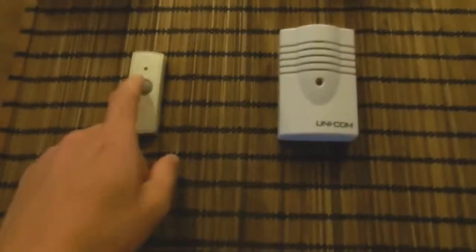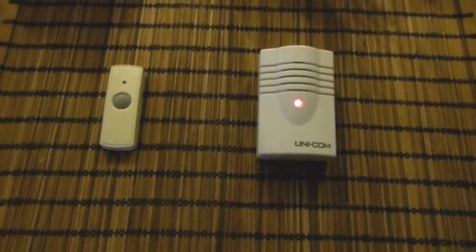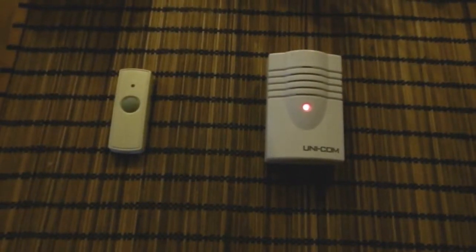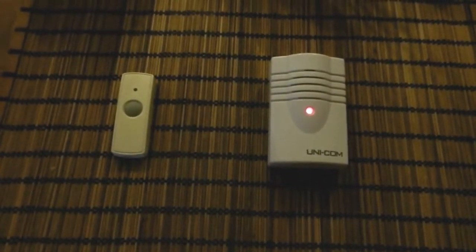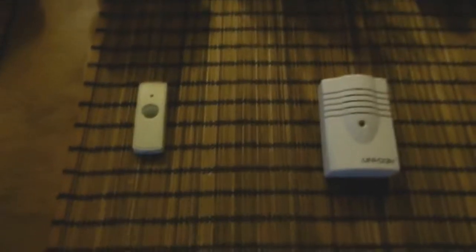So just to give you an idea, this is what the old one was. As you can see it's not very loud at all, it's quite quiet, and the further away we put this, it just gets less reliable.